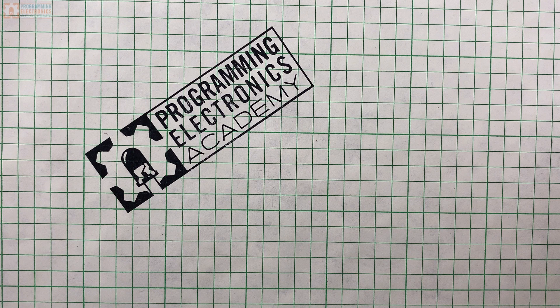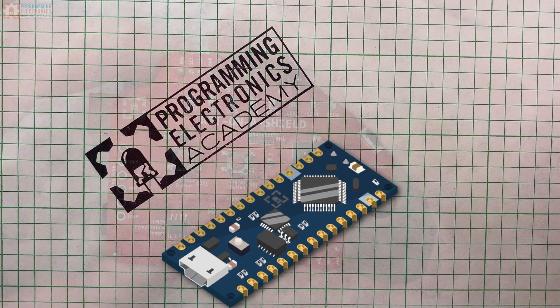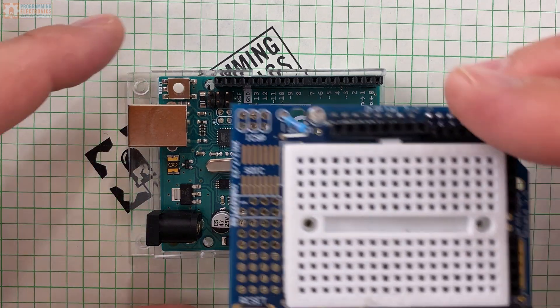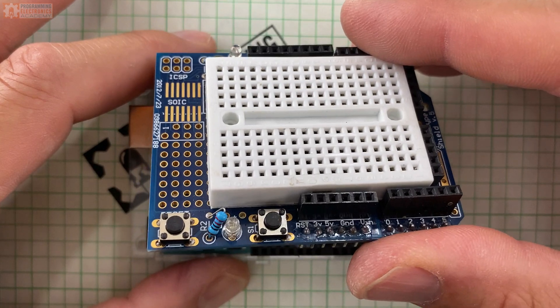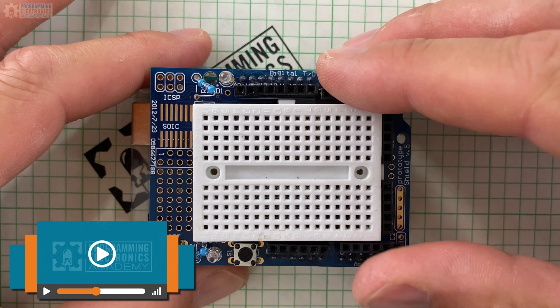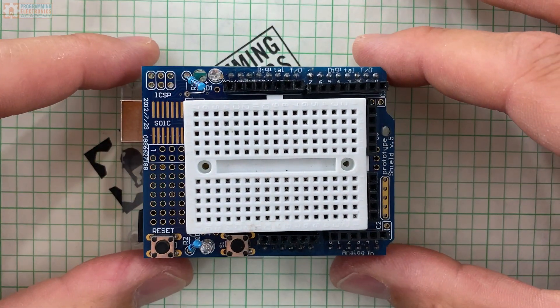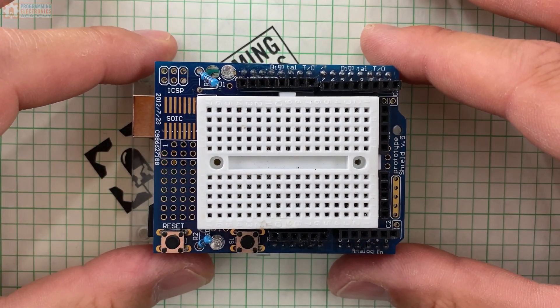So let's build this thing at like 5x speed. Steve used an Arduino Nano for his design. When I built it, I ended up using an Arduino Uno with a proto shield on top. Those proto shields can come in handy because it has a built-in solderless breadboard for prototyping something small right on top. It's kind of handy.